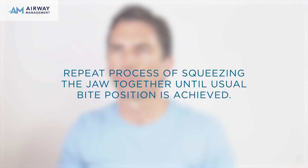Pull your lower jaw back to engage your lower teeth into the indentations on the bottom of the tray. Once your lower jaw is in the correct position, squeeze or bite on the tray as if to put your teeth back together. Repeat the process of squeezing the jaw together into the AM Aligner until usual bite position is achieved.